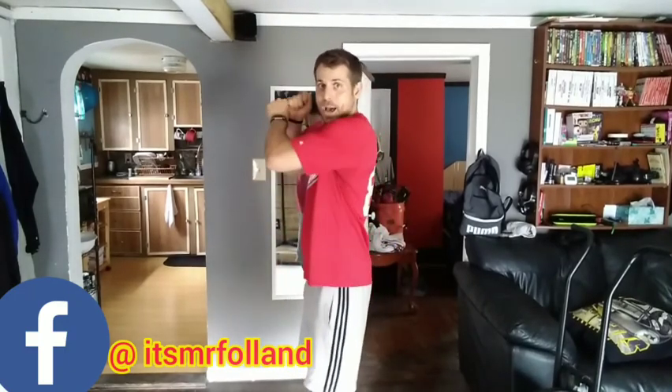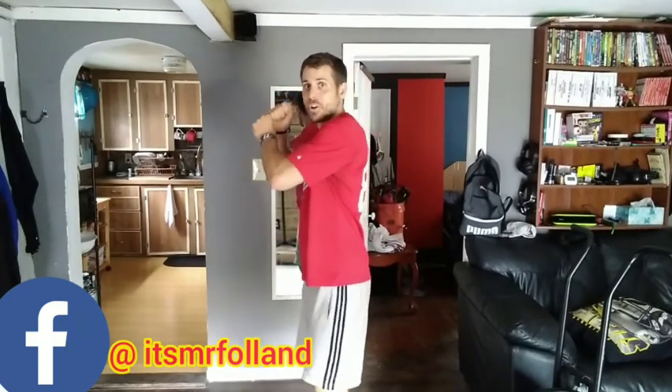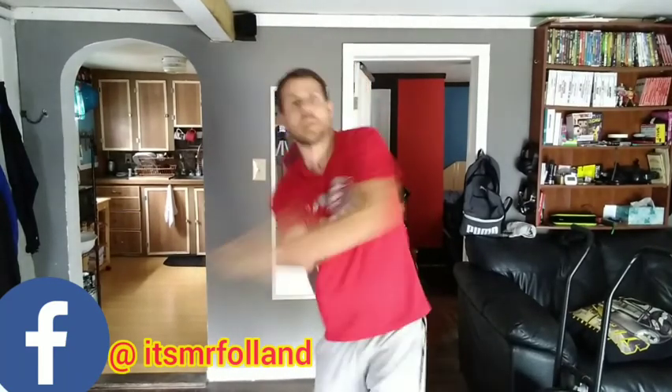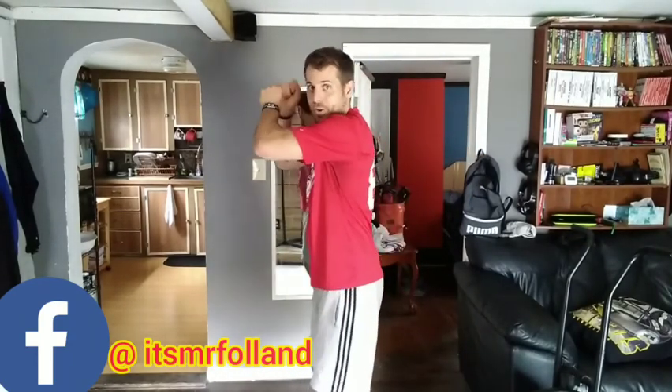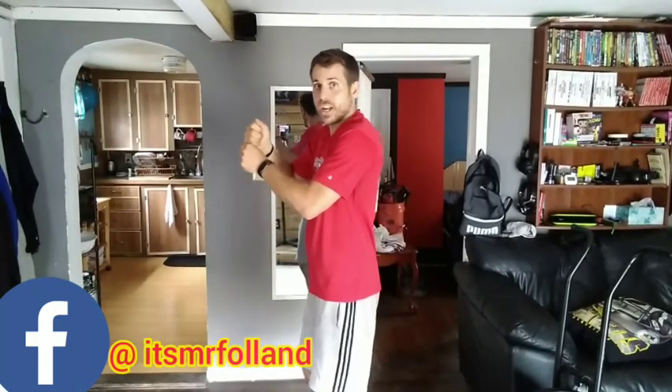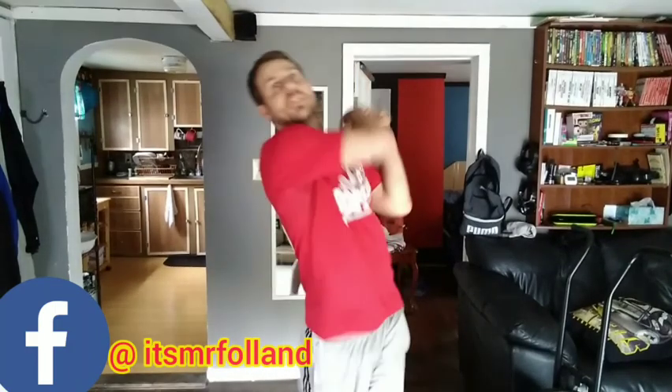Now we're going to get ready to hit it! One hand on top, one hand on the bottom — put the bat between here and your shoulder! Step and finish! Bring it back in! Let's hit that ball! Step and finish! Very good! Hit it as hard as you can — make sure you're looking at the ball! If you don't look at the ball, you're not going to hit it! It's coming so fast! Step and swing every time! Make sure your hands are together!